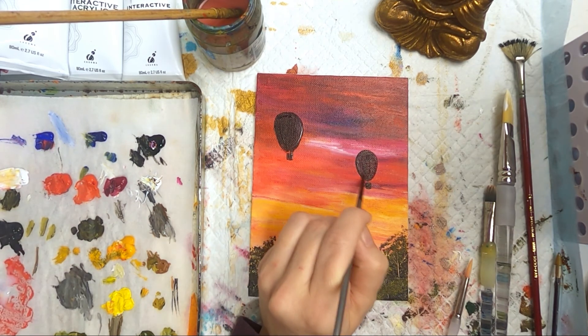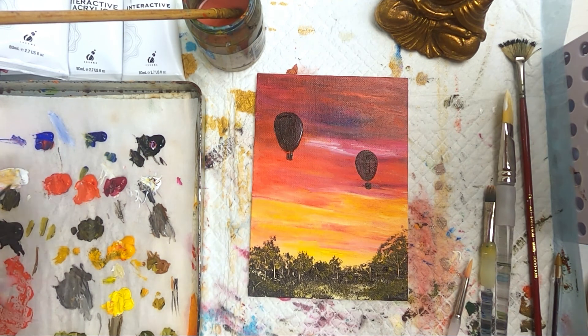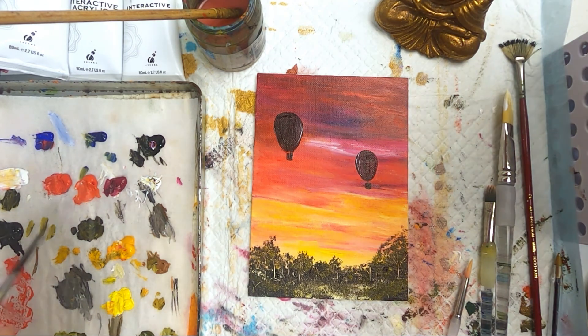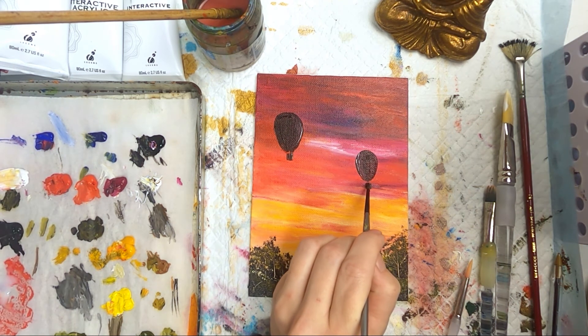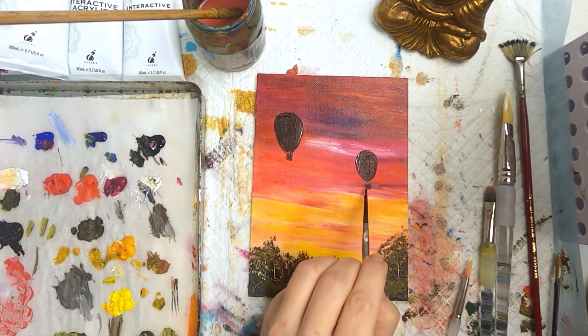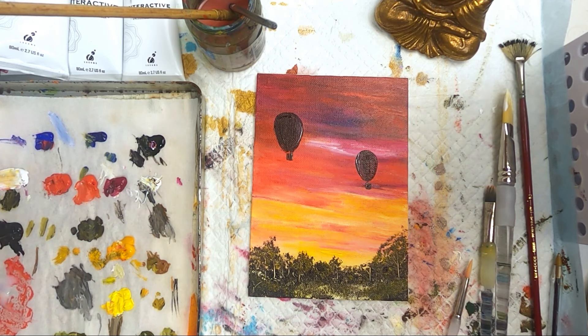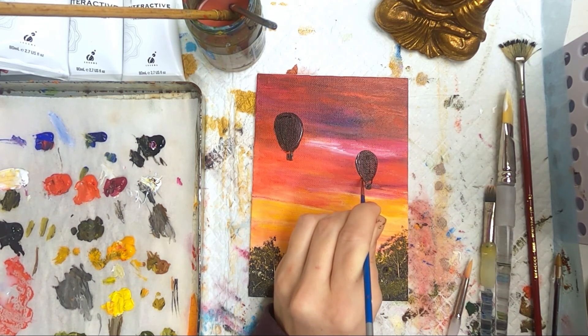With the Atelier interactive paints I can play around with them a little bit with the mediums, which I quite like — it's a little bit more like oils than most acrylics where once it's dry it ain't moving. The lights in the painting are in the middle rather than all on one side — so the balloon on the left has lights on the right and the balloon on the right has lights on the left. I'm just putting in the ropes now — I'm really not sure I got that one there quite right.